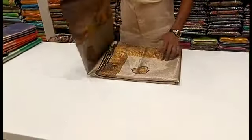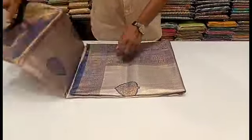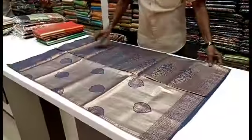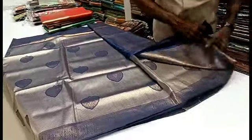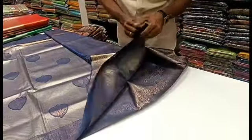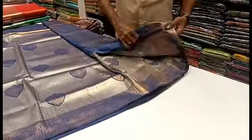We are looking at a saree pattern in this video. Please comment on this video. If you look at the background, it is a grey background. If you look at the saree, it is blue — it is a blue blouse. In the blue blouse, it is plain. You can look at the saree pattern.